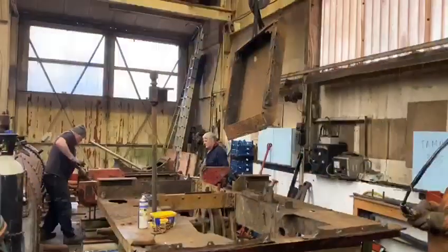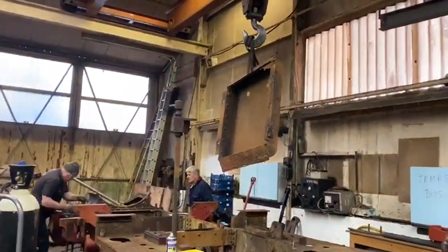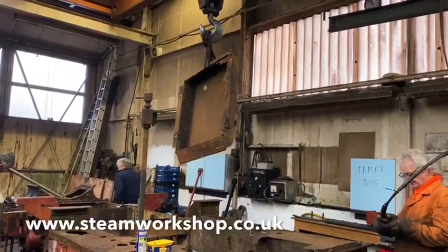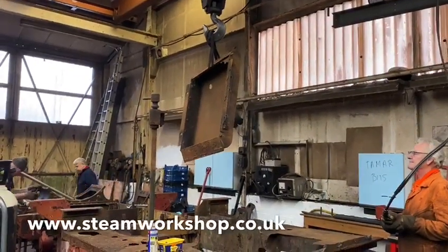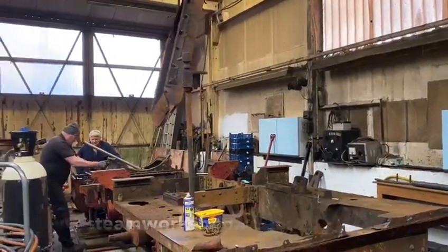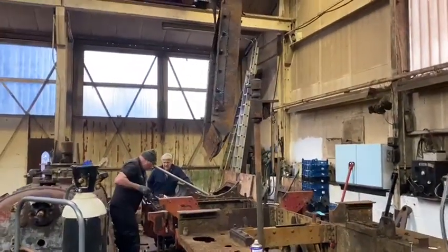This is lifting the ash pan out. The ash pan is absolutely rusted through and beyond any sensible repair, so we'll be using it as a pattern. But we have also got the works drawings from Reading University, which is absolutely brilliant for the project — it means we can really know exactly what we're trying to make and make it accurately.